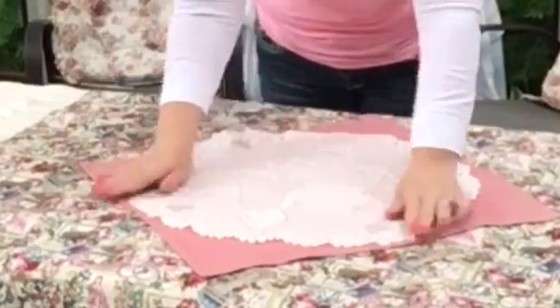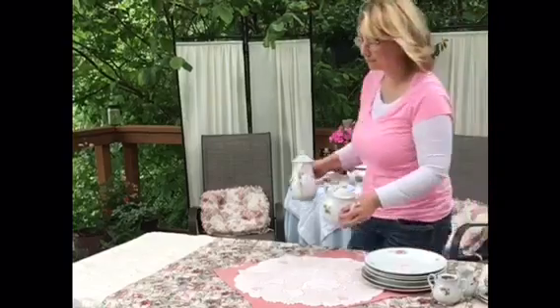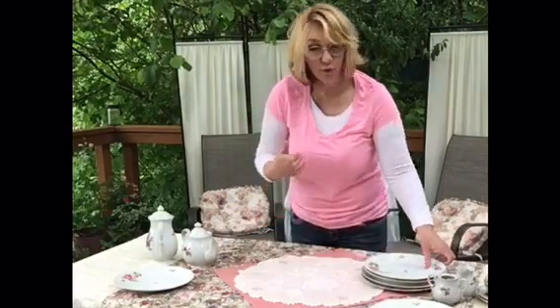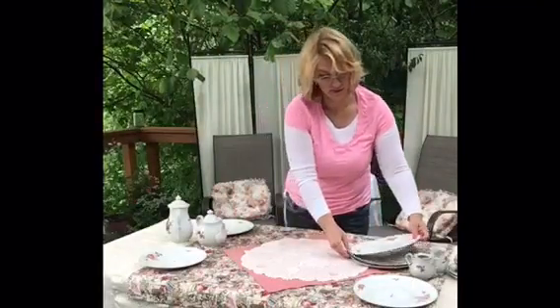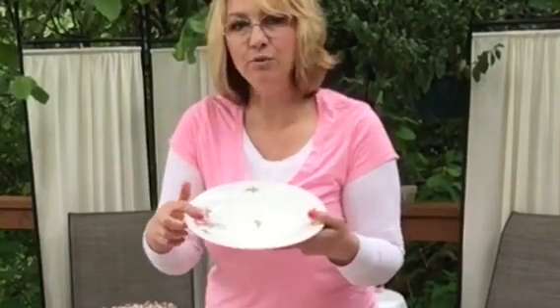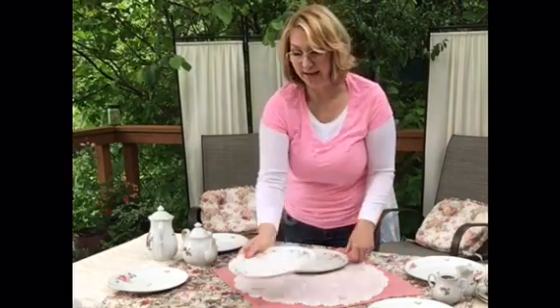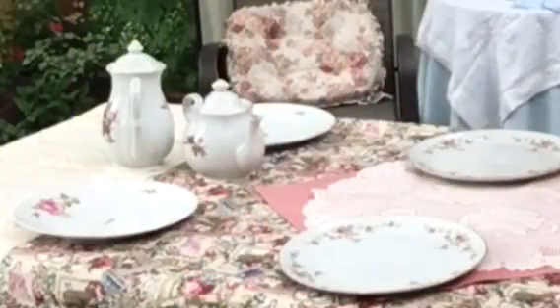Next, I'm going to bring over all my dishes and set them up. Every tea table is different, and if you're doing something like this at a church, they have specific requirements. Normally I'd have a dinner plate and a salad plate, but for this tea the dessert is being handled differently, so all I need is the dinner plate. I'm placing the big roses on the outside of each side so everything is uniform and has a cohesive look.